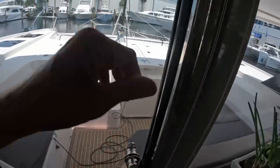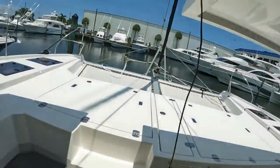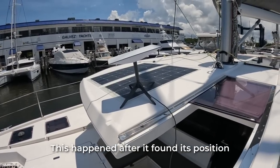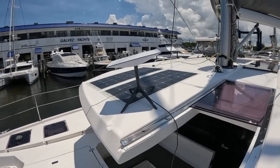The dash should start doing things. There we go. It's looking now for a different satellite. Look at that.